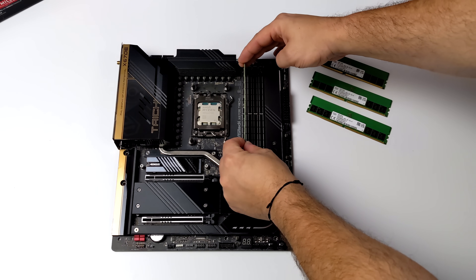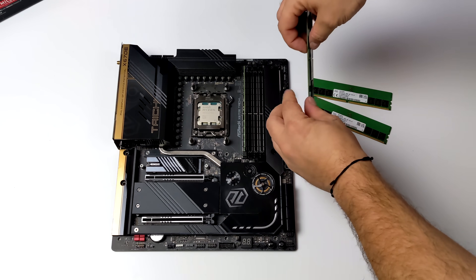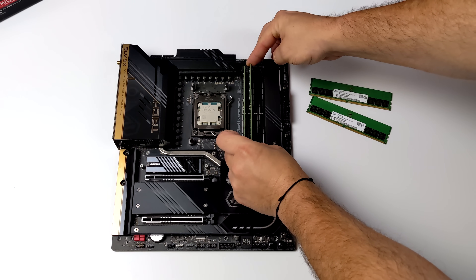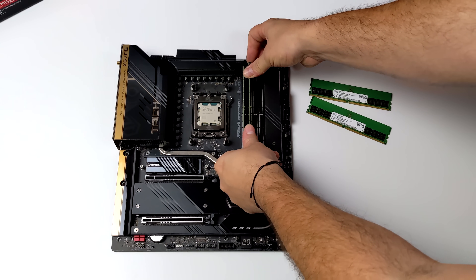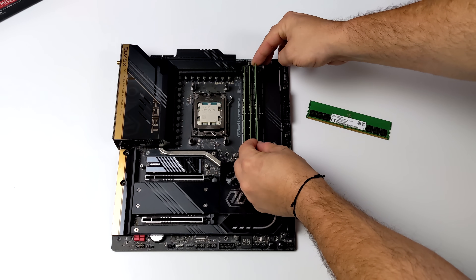As you can see I've already situated the CPU in the new AM5 socket, and just as a reminder we've got the Ryzen 9 7950X — this thing is crazy with 16 cores, 32 threads, and a clock up to 5.7 gigahertz.